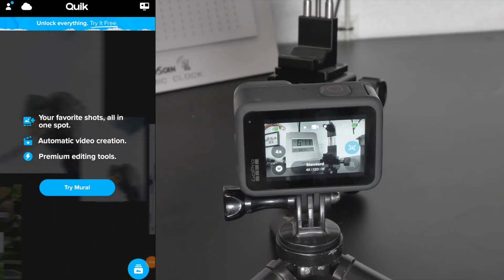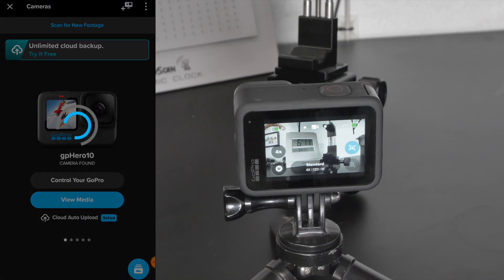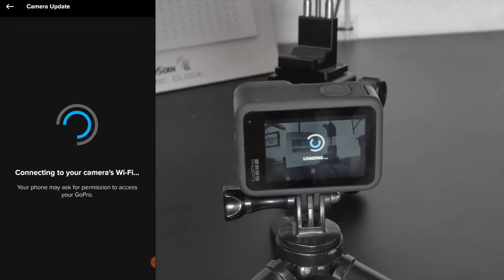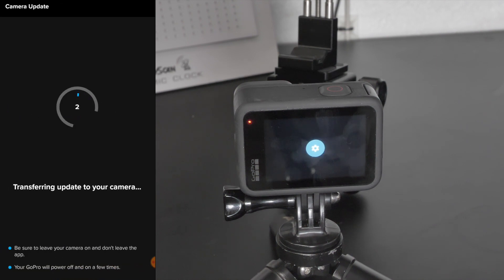Let's get this thing updated to the 1.16 firmware and see if that makes any improvements. This firmware can either be done through the Quick app from GoPro — connecting to your camera should automatically prompt you for an update. If it doesn't, you can also go to GoPro's website and download it manually, put it onto an SD card, and execute it that way. I'm going to do it through the app since that's the most convenient. It does take several minutes to complete, so just be patient.